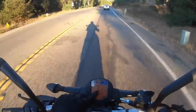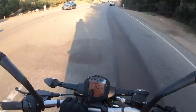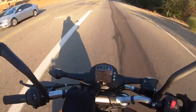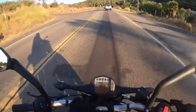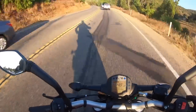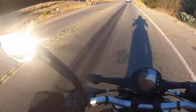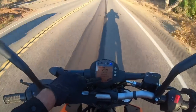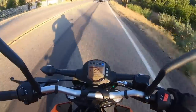This LCD dash display — the 390 Duke and pretty much all other KTM motorcycles now have a fancy color TFT screen. This is the older style LCD, but it works. The fonts are a little scrunched and hard to read, but you still have a gear position indicator, instant fuel mileage, and a fuel gauge for the 3.5-gallon fuel tank. We've averaged right around 51 miles per gallon riding mostly at very high RPM. Right now cruising at 53 mph in top gear, the instant mileage shows 85 MPG.